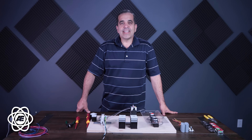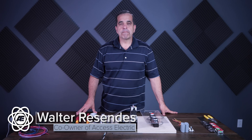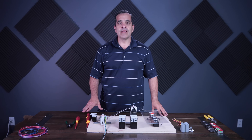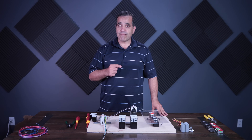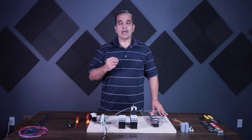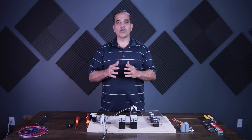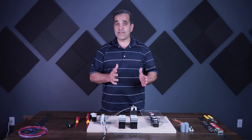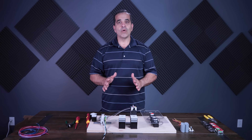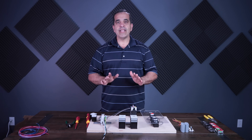Hey everybody, this is Walter with AXS Electric. Today I wanted to go over a forward and reverse motor starter — how do you wire that up so that you can't start both starters at the same time? You're going to need two starters, a forward starter and a reverse starter, and they have to be able to come on but not at the same time. If they come on at the same time, you're going to have a direct short, a face-to-face short, which could cause a lot of damage and injury.